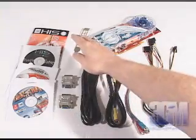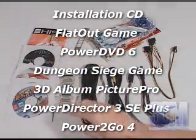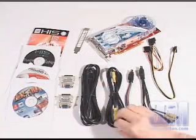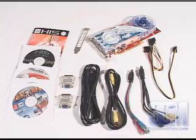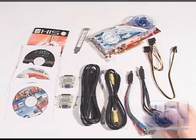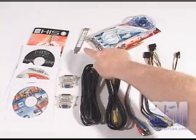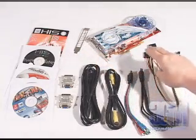Included in this package is the user's manual, software, two DVI to VGA adapters, an S-video cable, composite video cable, as well as an HDTV and video-in video-out adapter, a power cable, an expansion slot bracket, and the video card.